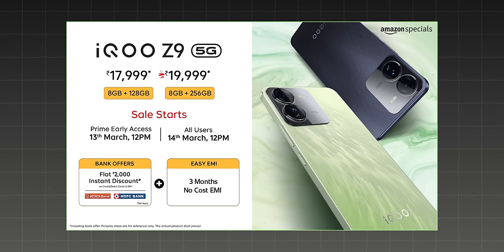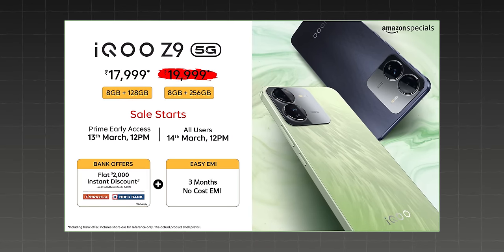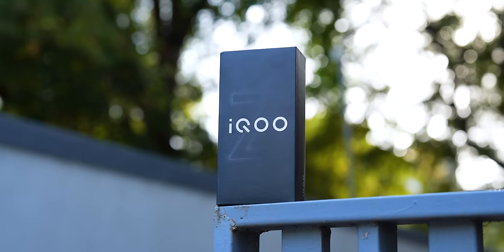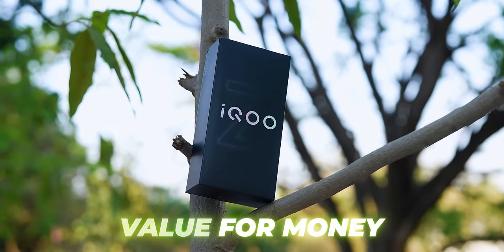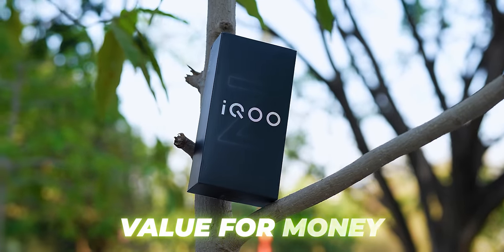The 8/256 variant will probably be ₹18,999. When I'm unboxing it I don't know the exact price. But there are so many things that are seriously good, especially performance and value for money quotient — this phone scores very high, like every iQoo phone always has.